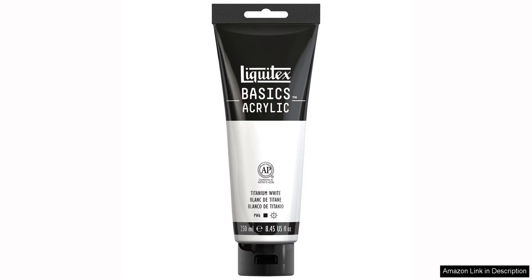The Liquitex Basics Acrylic Paint in Titanium White is a must-have for any artist or crafter. This 250ml 8.5 oz tube of paint is a versatile and high-quality product that is perfect for a wide range of projects.